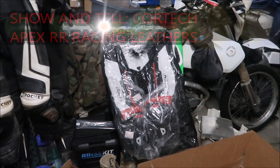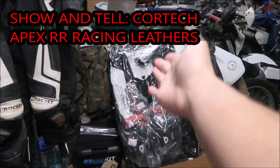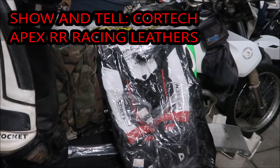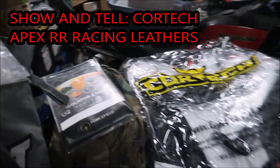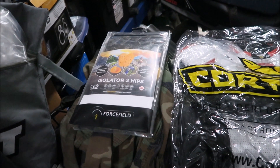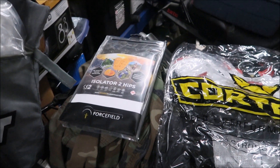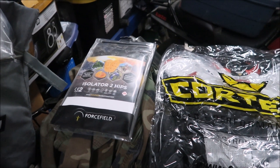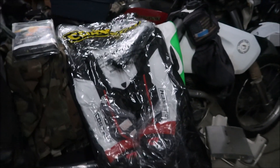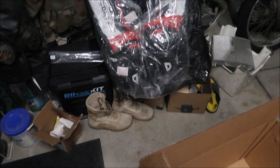Hey, HazenMega here doing a show-and-tell video on my Cortech racing suit — I think it's a Cortech Apex suit. I'll be putting Force Field hip protectors in it because HazenMega has crashed on his hips a bunch of times, not on a racetrack, but it hurts a whole lot when you get thrown off your bike and land on your hip. So I make sure I beef up the hip armor.